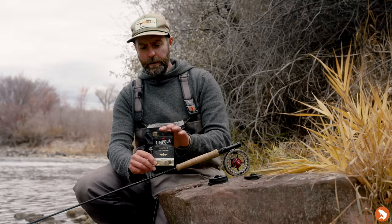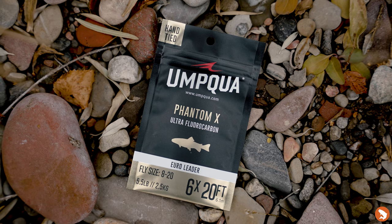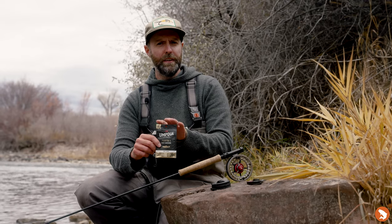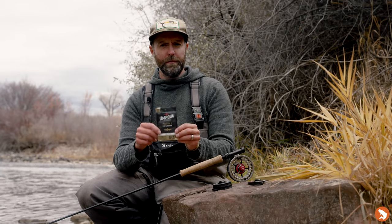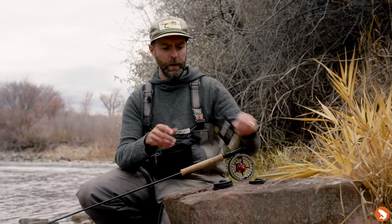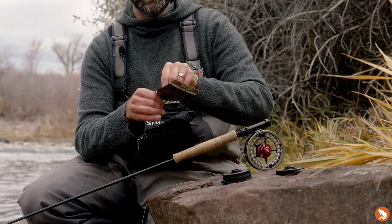After that comes the leader. This is Umpqua's Phantom X leader — a leader that myself and a number of the other Team USA members have fished and designed for Umpqua. The beauty of this is it's a leader that you literally open the package of, and I'll do it with you, so I'm not just saying what you should do.